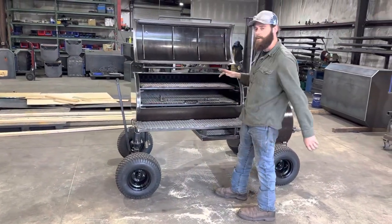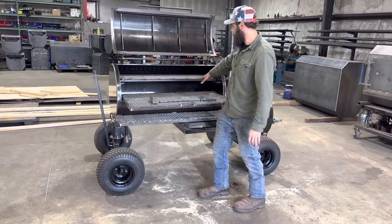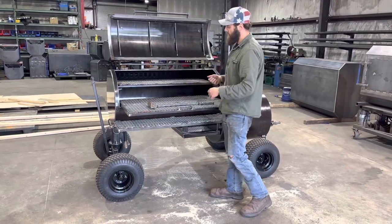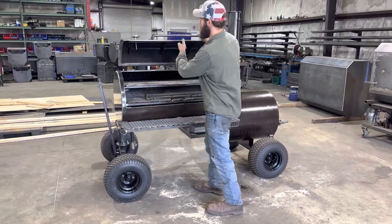So it is a 48 inch wide smoke chamber, 24 inches deep. It does have dual sliding trays in here as well as removable reverse flow plates. What that lets you do is pull the plates up out of it, clean underneath the bottom, and throw them back in. I try to make it easy on y'all, I really do.